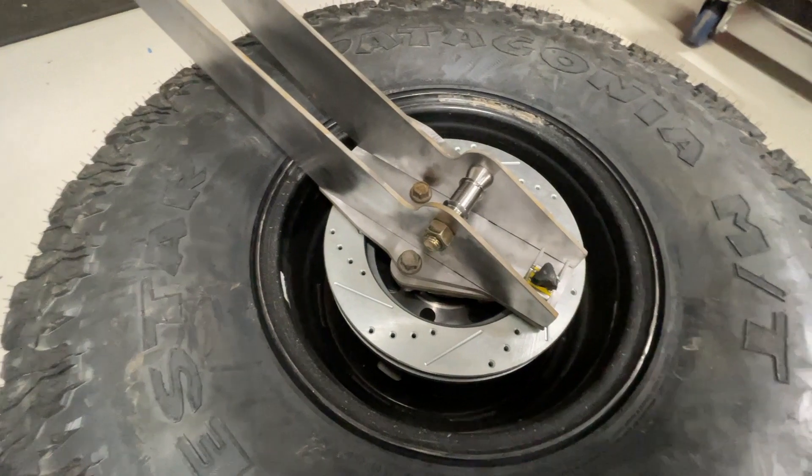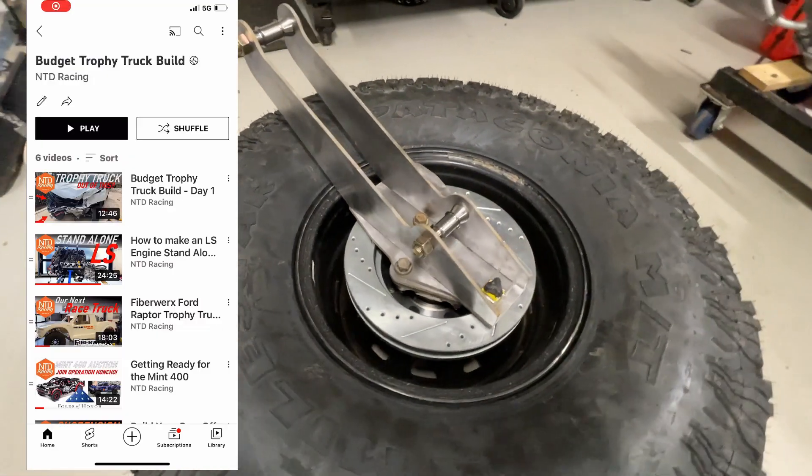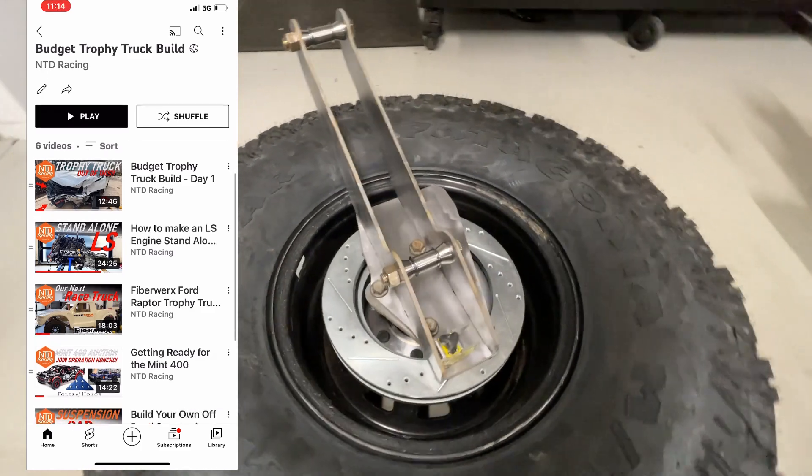This part right here is a spindle for our budget trophy truck we're building. If you want to follow along on that, I have a playlist for it on our YouTube channel.